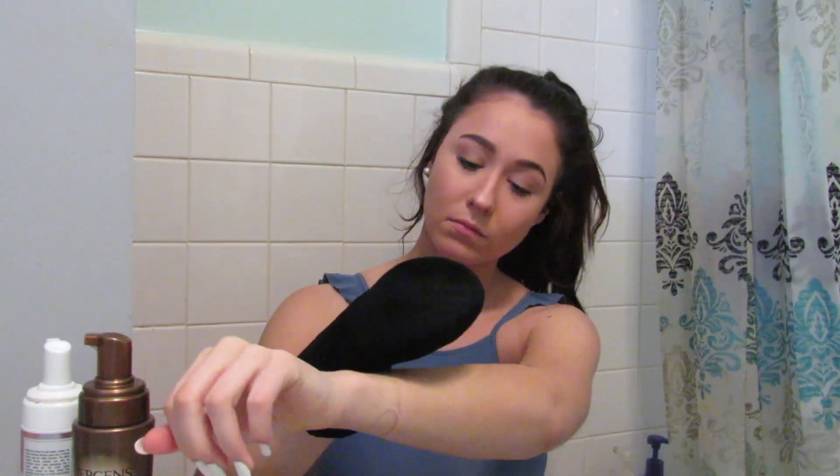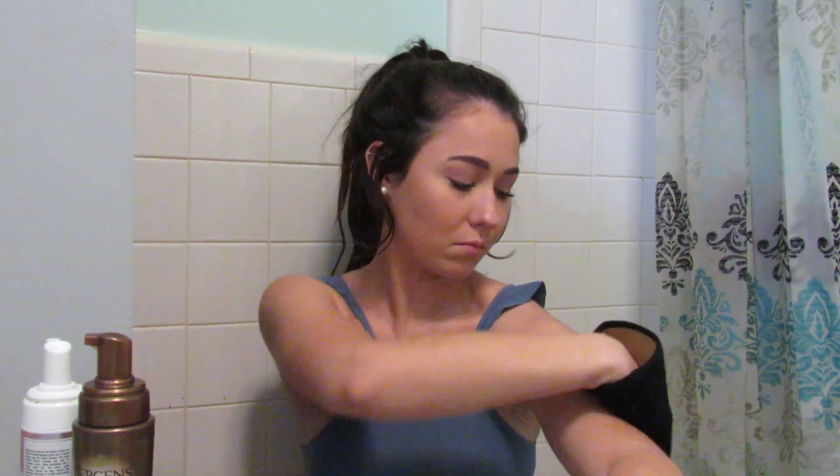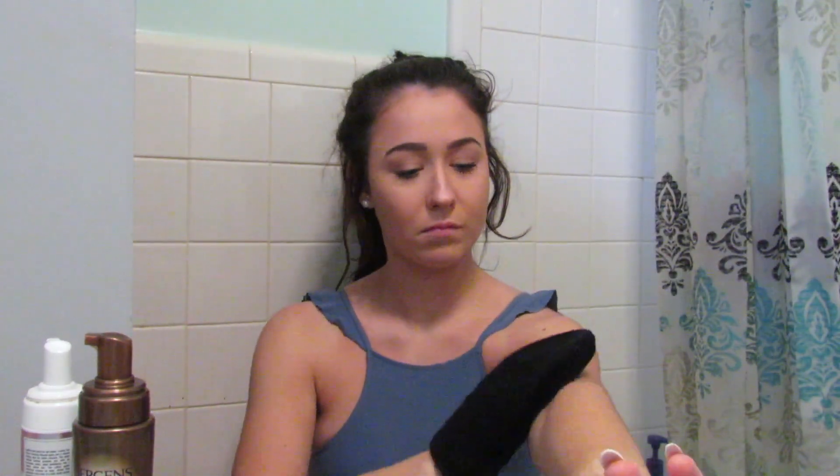Then I do my arms. You can also do your face — I know you can buy tanner specifically for the face; I think Jergens might have one. I apply about two to three pumps on my arms, starting in the middle and working up into my shoulders, then using the excess to blend. I do wear latex gloves if I have my nails done, especially since my nails are white right now.